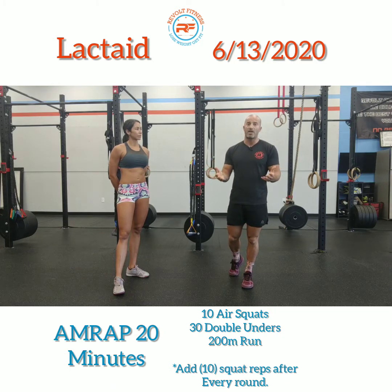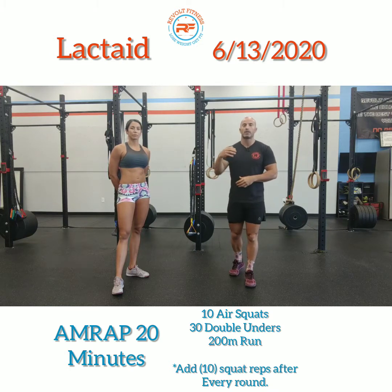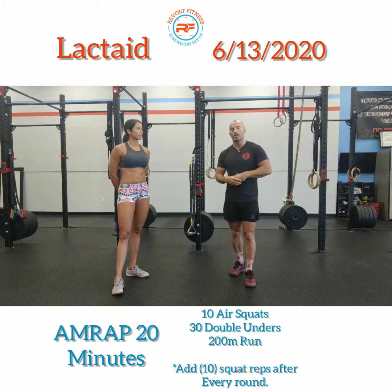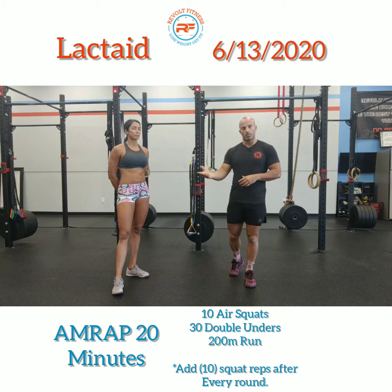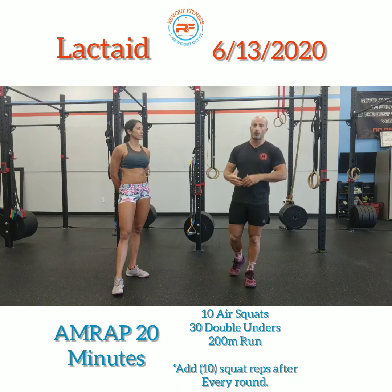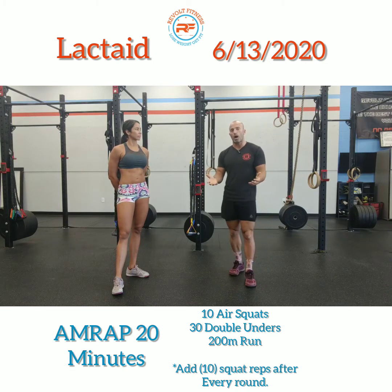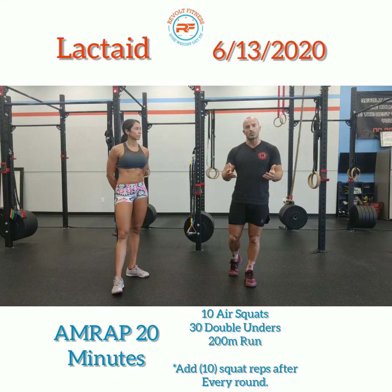If you don't have a rope, you can simply do line hops. Then you're going to do a 200 meter run. Then 20 air squats, 30 dubs, 200 meter run; 30 air squats, 30 dubs, 200 meter run; 40 air squats, 30 dubs, 200 meter run; 50 air squats, and so on. Every time you finish a round, the next round you're simply adding 10 squats. Your double unders, single unders, or line hops stay the same, and your run distance also stays the same.